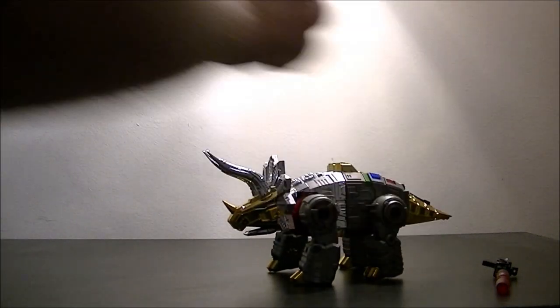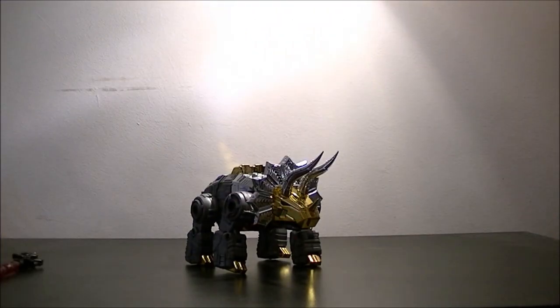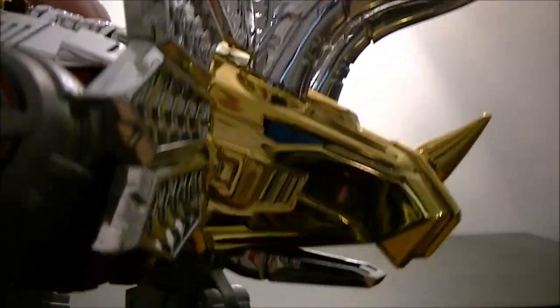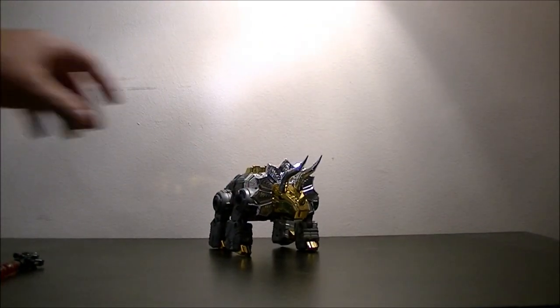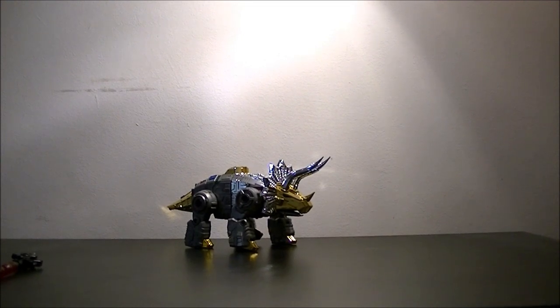The first thing you notice with Toy World's Slag is the bling. You've got chrome, gold chrome, silver chrome, liberally encased around the Dinobot, and it just looks absolutely fantastic. If you try and get some light glinting off it, it really does look spectacular. That's one of the main reasons I wanted these guys.